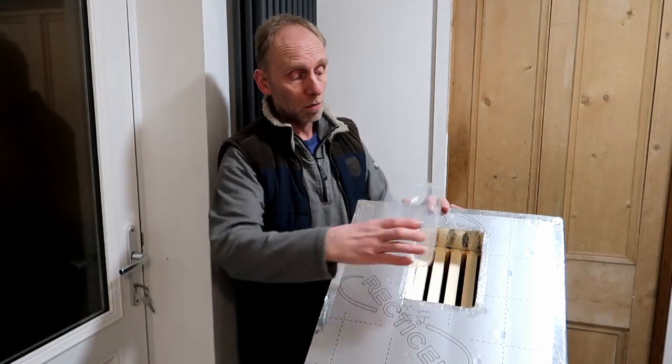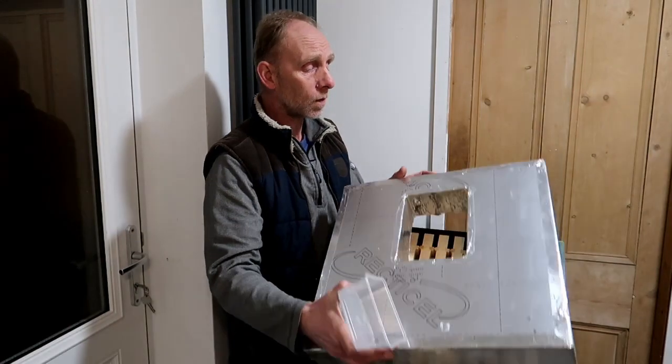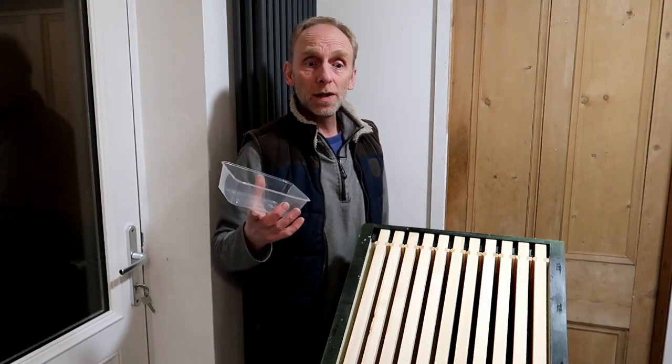It keeps the bees really warm, I can move the food around to wherever they're clustered, and it's been a really good system for me — very successful. So all I'm going to do now is fill these pots with fondant, take them out to the hives, and we'll go and see if anybody needs feeding.